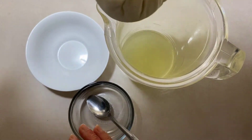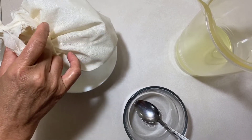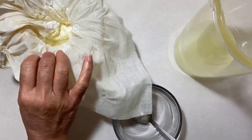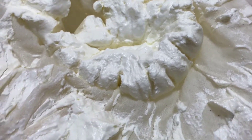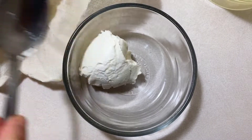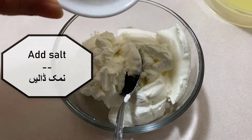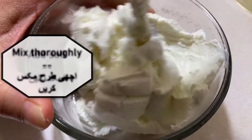The next day, go ahead and open your cheesecloth. Take out the mixture into another bowl, add the salt to the mixture, and mix it thoroughly.